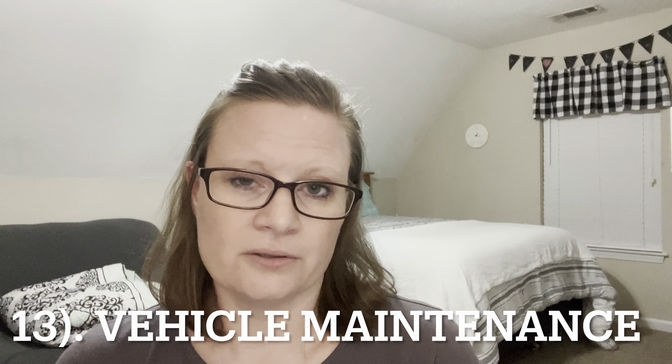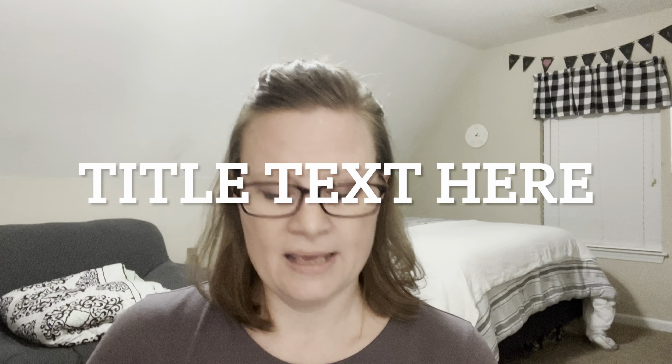Number thirteen: wear and tear on vehicles. We're getting ready to leave town tomorrow and Jason has already gone and gotten an oil change and the tires rotated. As long as you're keeping up with regular maintenance, it prevents anything bad from happening to the engine and keeps the wear and tear even on the tires so you're not having to buy brand new ones as often.